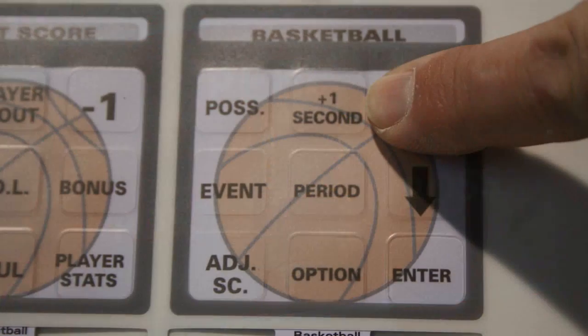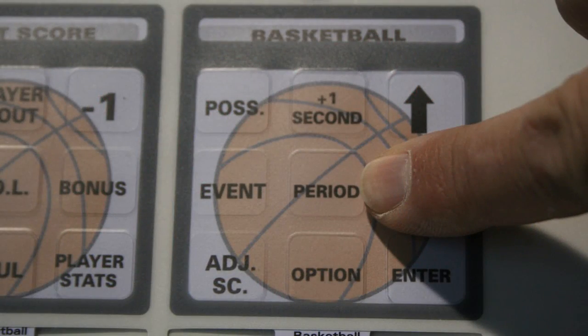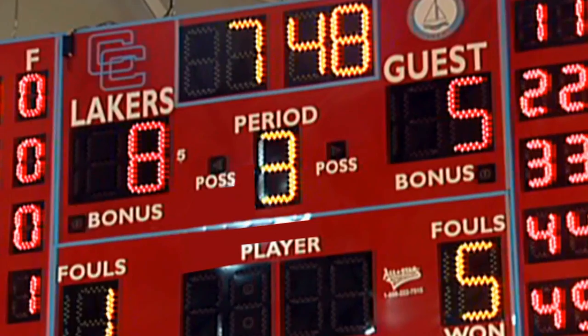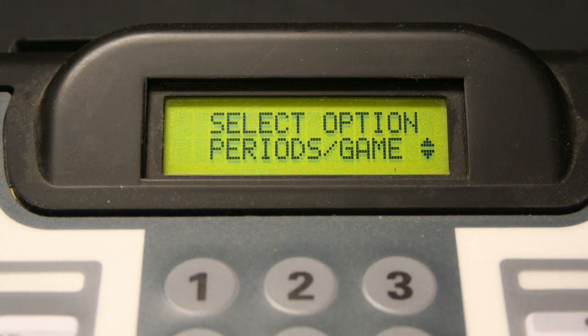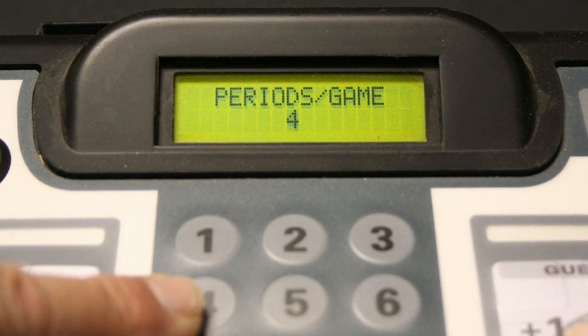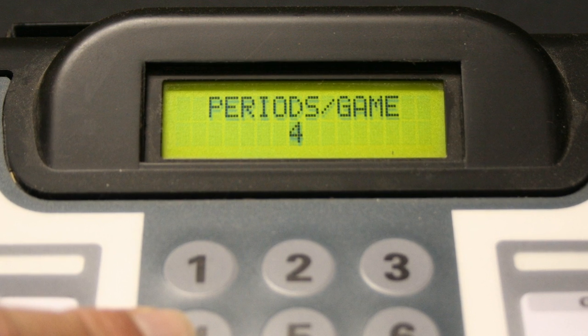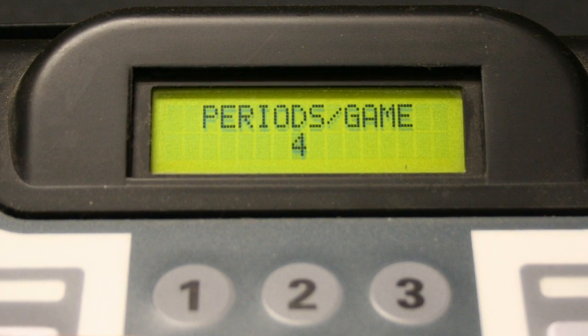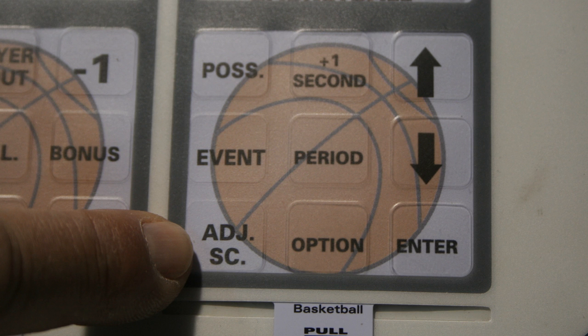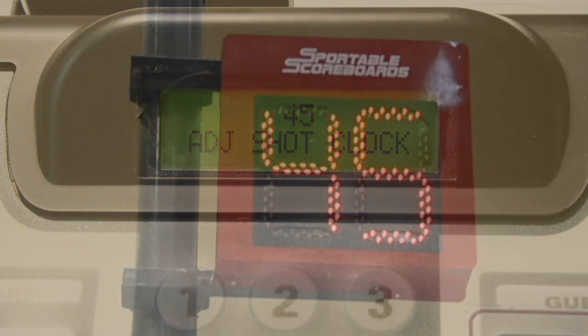Pressing the plus one key will add one second to the game time each time you press the key. Press the period key to advance the display to the next period. The advanced options menu screen allows you to preset the number of periods or halves used during your game — this setting is usually configured to display four periods or two halves. Adjust the shot clock by pressing the key and using the keypad to enter the change in the shot clock time being displayed.